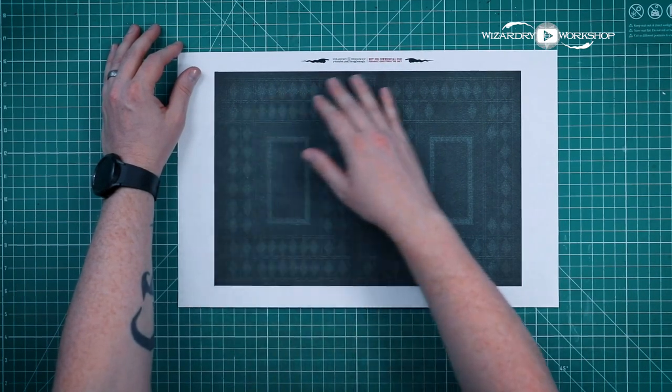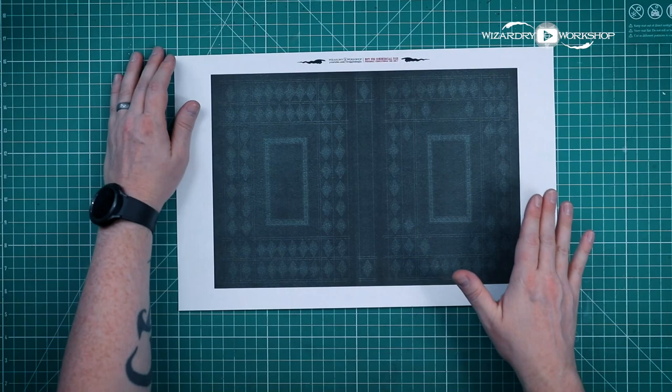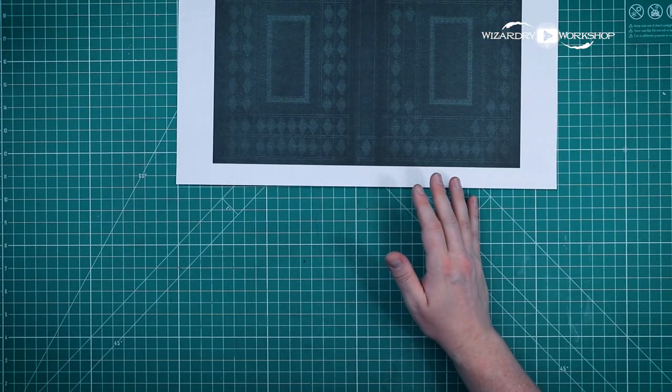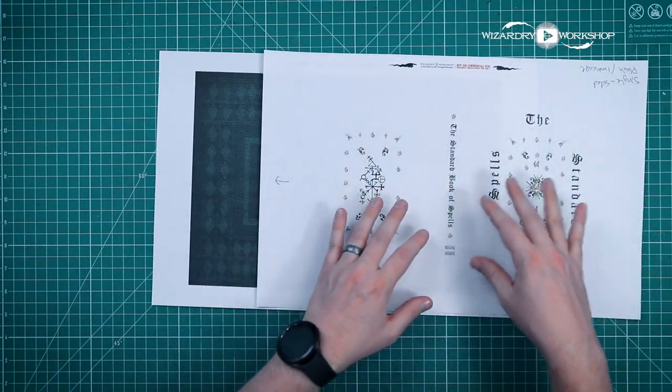To foil this, we are going to need to print out the part that we want to put the foil onto with an inkjet printer. So that's what I've done here — this is printed on an inkjet printer. Next, we want to take the part that is the actual foil part. Anything that's black is going to be foiled.